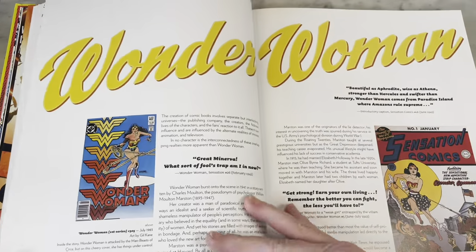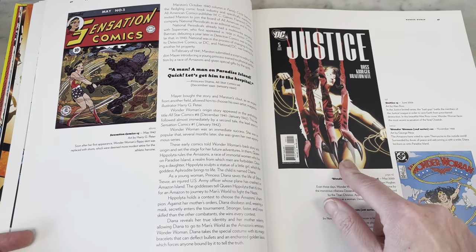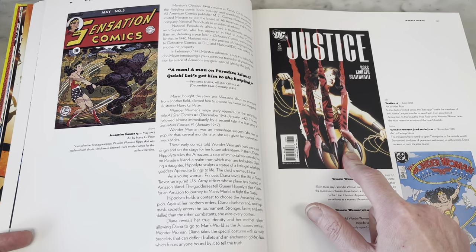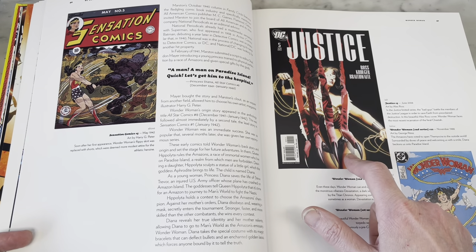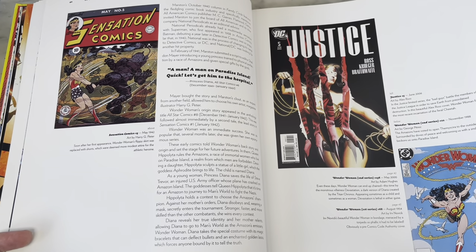Great George Perez cover. I like how they're laying out these covers. That is such a great cover — Cheetah in this Justice series by Alex Ross is so good, so creepy. Love his version of Cheetah in there.